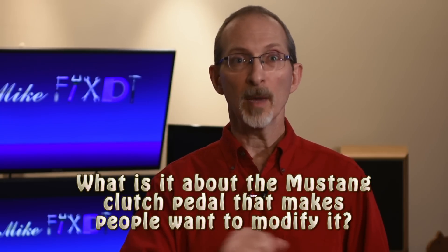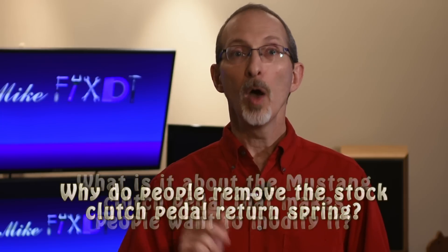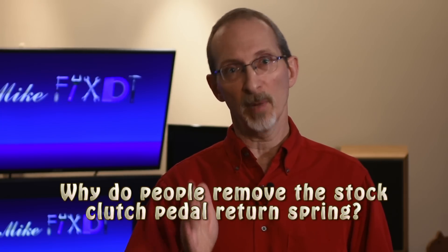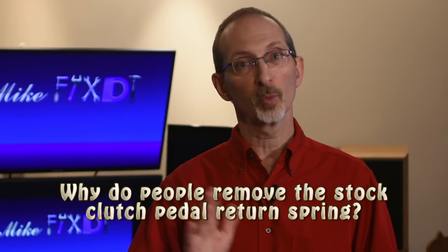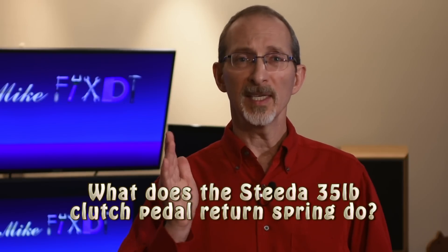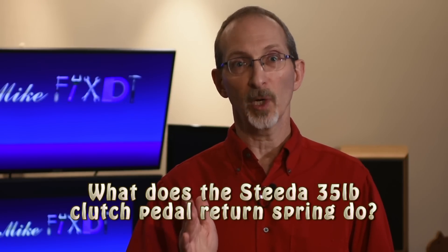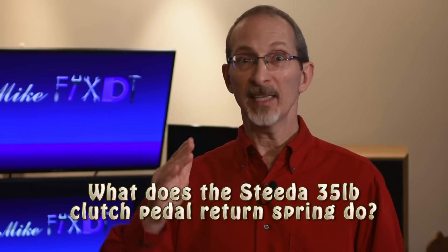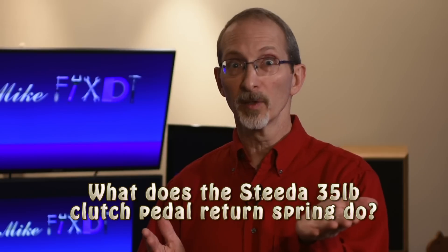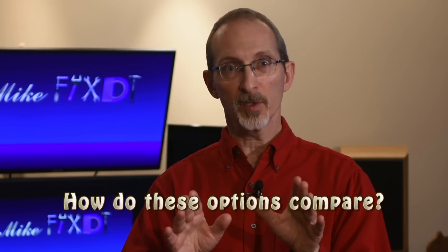What is it about the Mustang GT clutch pedal that makes people want to modify it? Why do some people entirely remove the stock Mustang GT clutch pedal return spring? What does the much lighter 35-pound Steeda replacement spring actually do? Does it make the pedal feel heavier or does it make the pedal feel lighter? And finally, how do all three of these options compare?